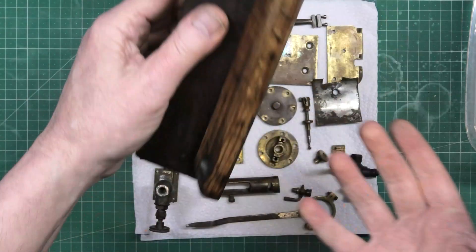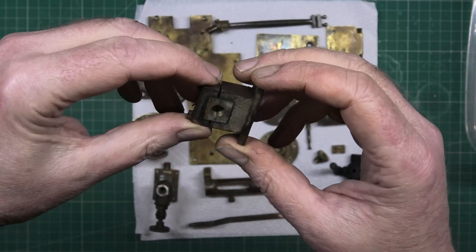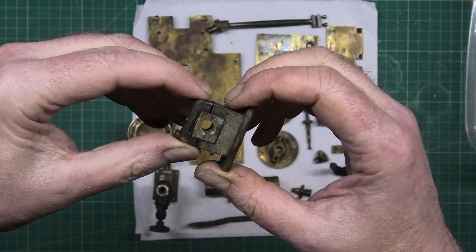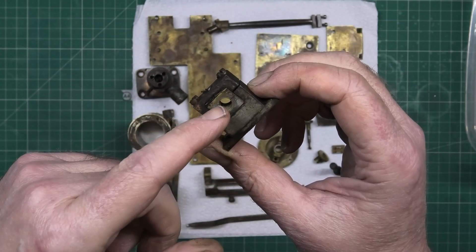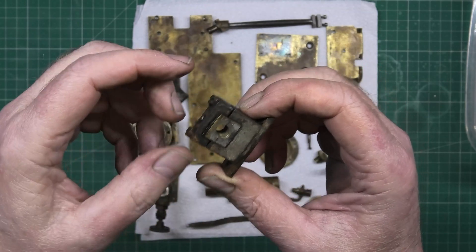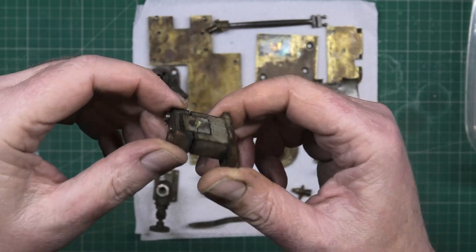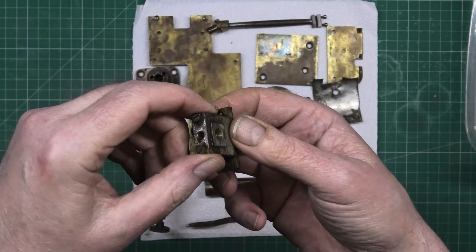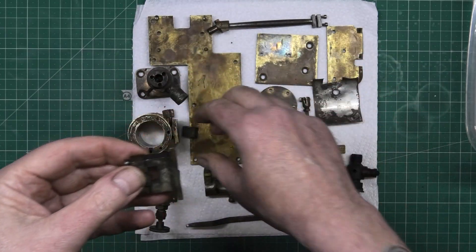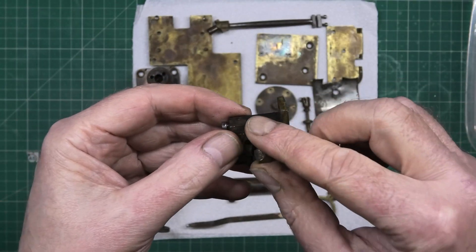Main bearings — still not decided what to do about them. I can't shim them. I could actually split the bearing and then grind just a tiny little piece off to make them tighter. It's not perfect, it's not really the way to do it, but I can't make any new bearings. I think I might just do that instead of going through all the hassle of having new bearings made.